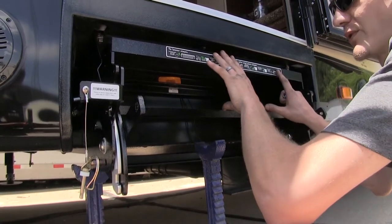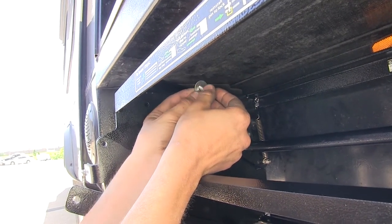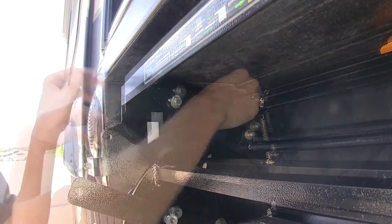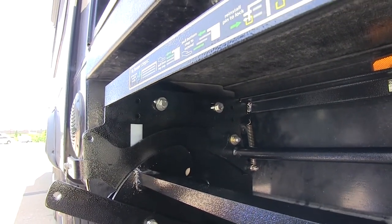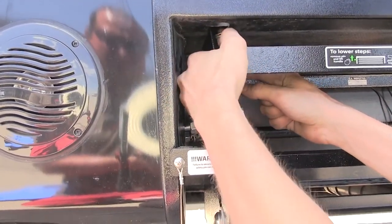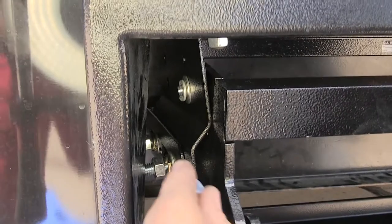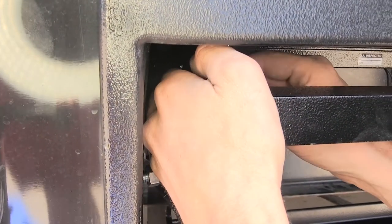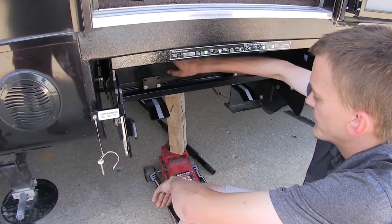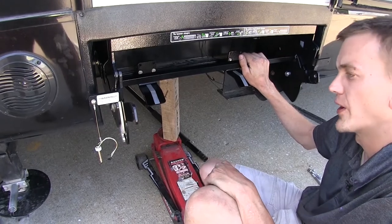We've placed our step frame in position and are using a couple of jack stands to support it. We'll take our 3/8 bolt and 3/8 flat washer and push it through the slotted holes at both locations, matching it up to the corresponding holes on the frame bracket we installed. Where the bolt pushes through on the frame bracket, place on another flat washer, then a lock washer, and secure a nut into place. Do the back one the same way. If you don't have an extra set of hands, you can remove the jack stands and replace with a floor jack and a block of wood to level everything out before fastening the hardware in the proper sequence.